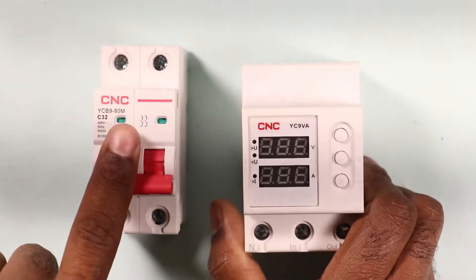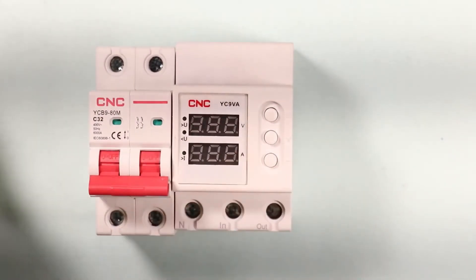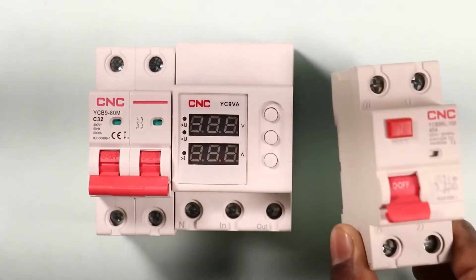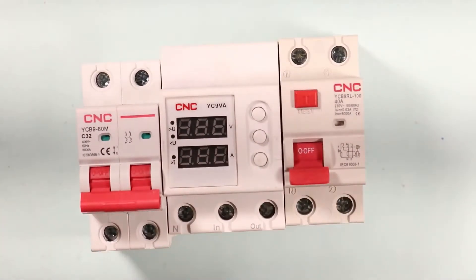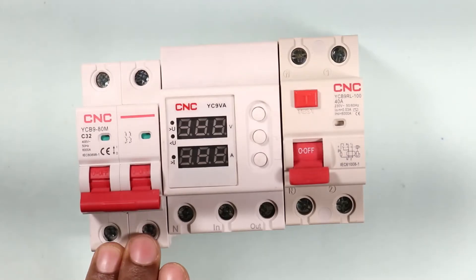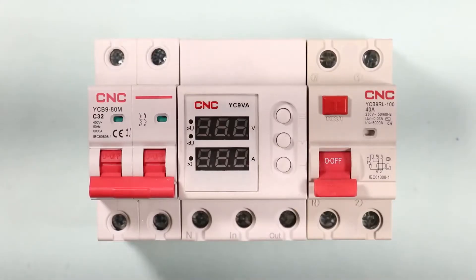The MCB used in the home is to be placed before this protection device, and the output power supply from the protection device is to be connected with the RCCB. So in the distribution board, the order is: first MCB, then voltage protection device, and after that RCCB.